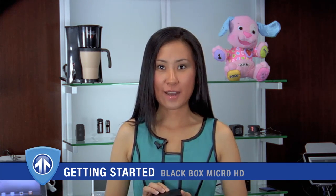Hi, I'm Julia from BrickHouse Security. Thank you for purchasing BrickHouse's BlackBox Micro HD.